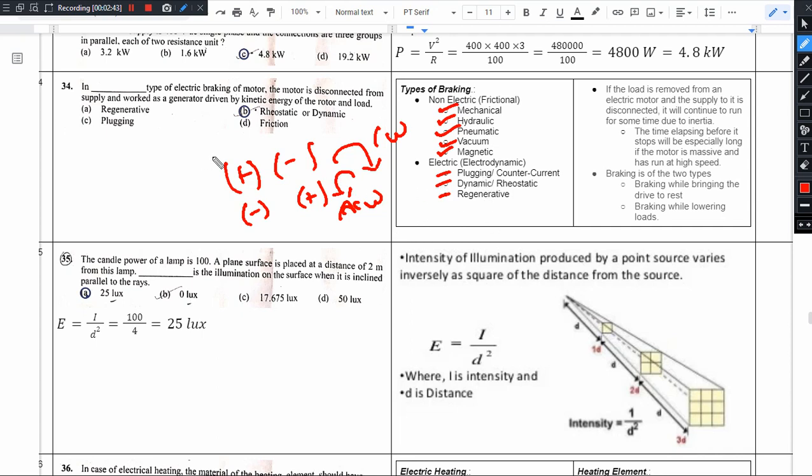Dynamic braking works differently from plug-in braking. In dynamic braking, we disconnect the motor from the supply and connect to the rotor connection. Then we connect a resistance across the rotor circuit.